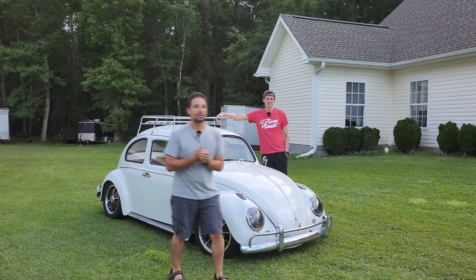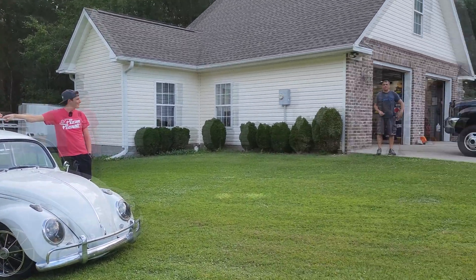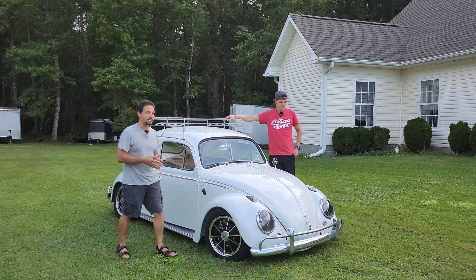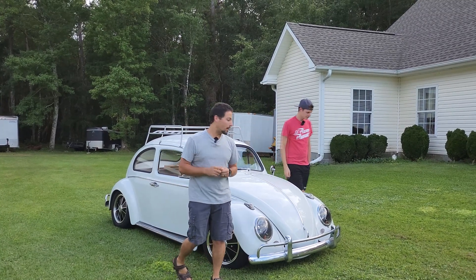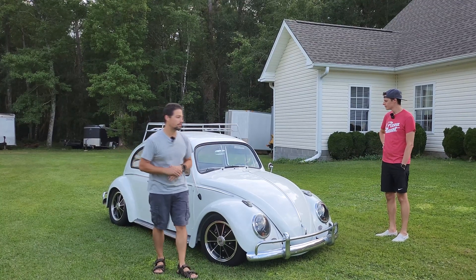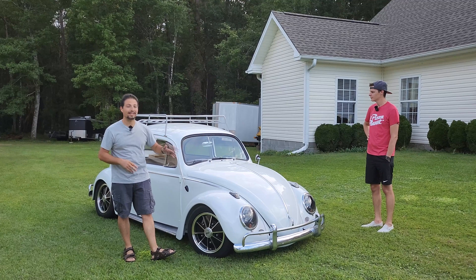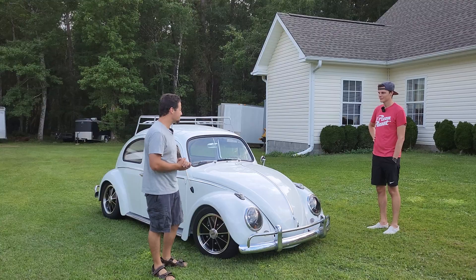All right everybody, welcome back. You may remember Kevin from previous videos and his father Ed. You remember Kevin from Revamped EV. This is his project car that he's been working on for about two years now, give or take. We're going to take a quick look over at the car today, and then like I said, we're going to have a much longer video in the future diving into everything. He literally just finished the car as far as he can get it done for right now until his wedding comes up next week.